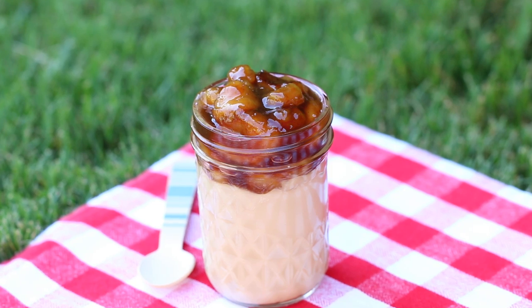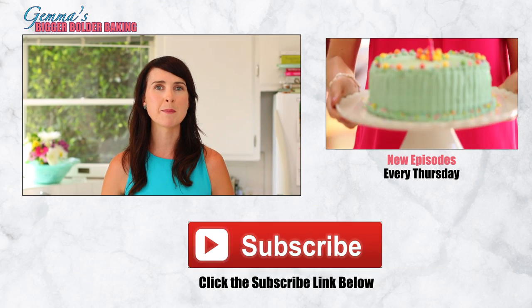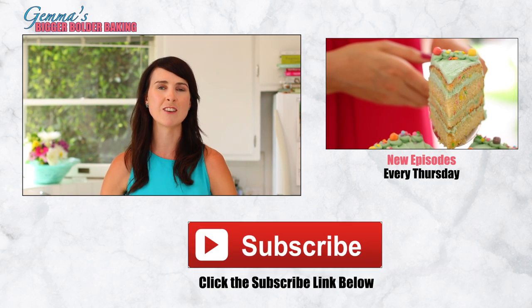Now you know how to make your own honeycomb for ice cream and for crunchy bars. Make sure to come back tomorrow where I'm collaborating with Entertaining with Beth to bring you a beautiful butterscotch pudding, and she is making a tortellini salad. Don't forget to subscribe to my channel — I'll see you for the next episode of Bigger Bolder Baking.